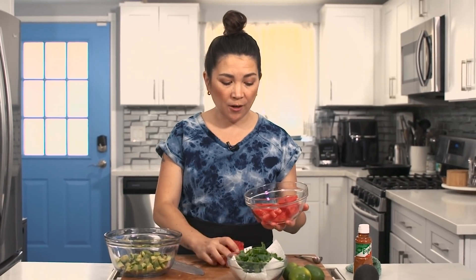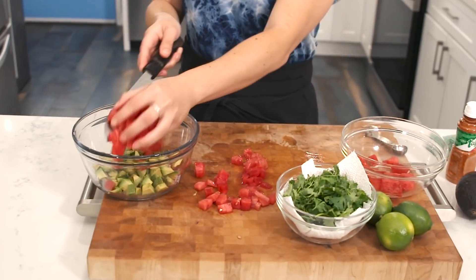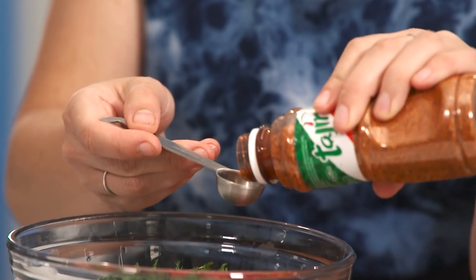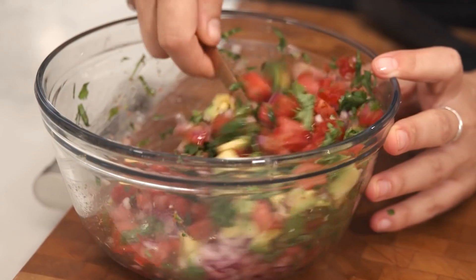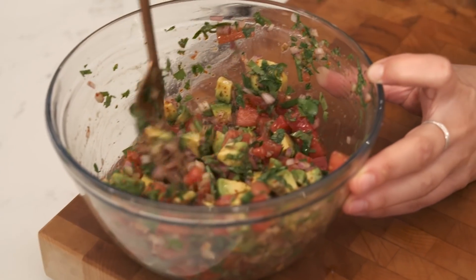Add half a lime's juice, a quarter cup of freshly chopped cilantro, and two teaspoons of tajin. You can also add finely chopped jalapeño — that would be a nice addition, though raw jalapeño is a little too spicy for my taste. Gently fold everything together — you don't want to mash it. The juices and sugar from the watermelon balance it out. You don't need to add salt because of the tajin. I personally like this salsa with vegan nacho chips — the flavors go really well together. I'll throw those on the final board, but first we have to do the taste test.